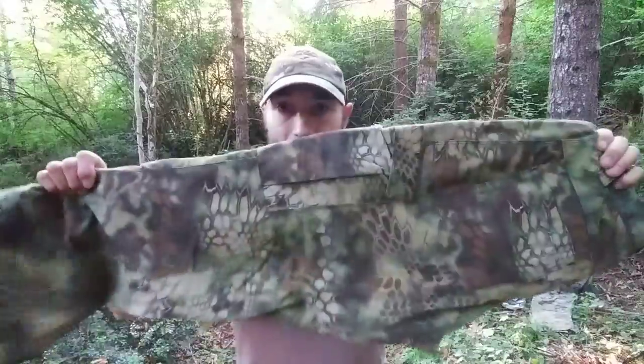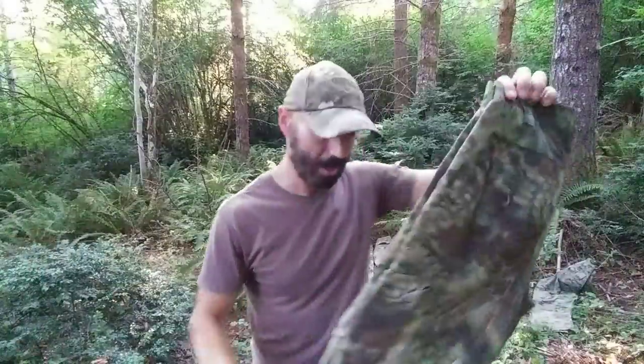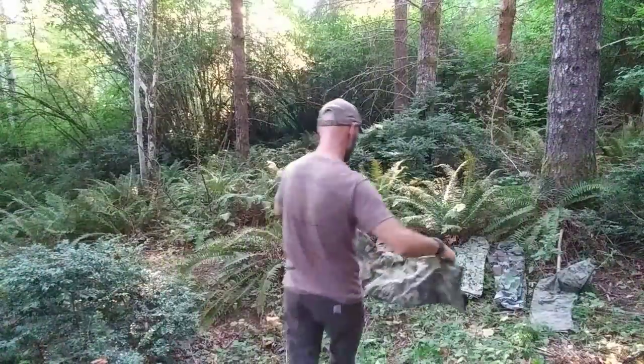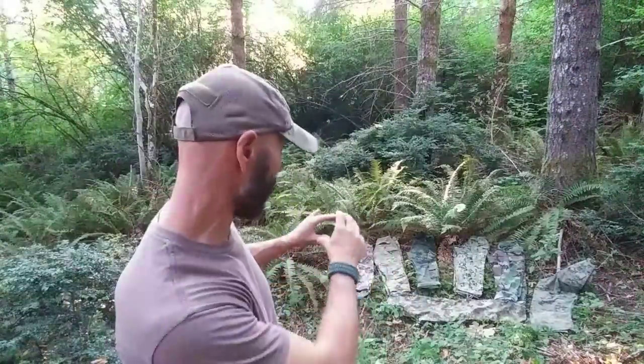Staying on the Kryptek patterns, we have Kryptek Mandrake. This is one of my favorite patterns — I love this pattern. It's not widely available in a lot of places, but as you can see it's very effective. This and the next pattern I'm going to show you are my two favorite patterns for my AO. I'll be honest — I still think the woodland works the best overall; it breaks up the outlines the best. Flecktarn works pretty well too. Lighting comes into play and when we're done I'll walk over there and show you guys closer.